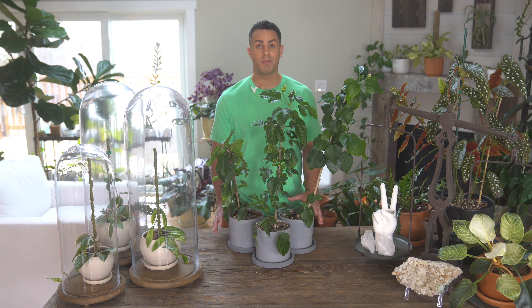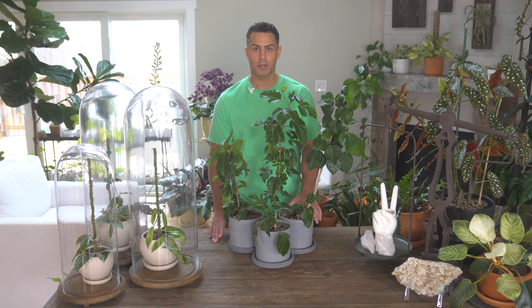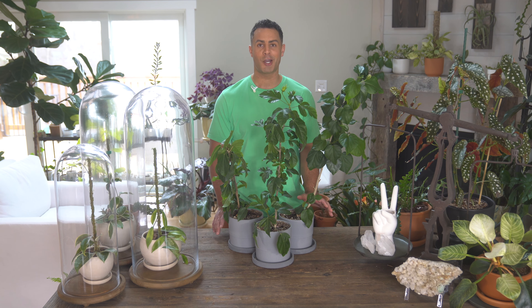I knew I was going to be repotting these tropical hibiscus today, so I haven't watered them as much as I probably would in the last day or two. That's why they're looking a little bit sadder than they probably should. But as soon as I have these guys transplanted, I'll give them a really thorough, healthy watering and those leaves will be a little bit perkier and fuller.